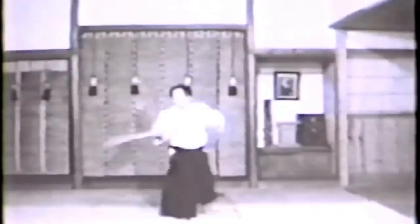The Aikido Jo art may be described as a training method whereby the trainee, although holding Jo in his hand, becomes free from a sense of holding one and develops a frame of mind transcending earthly concerns.